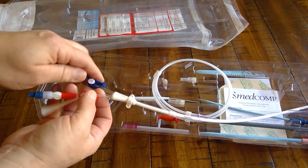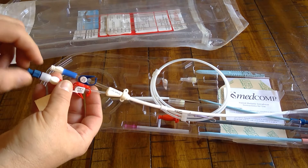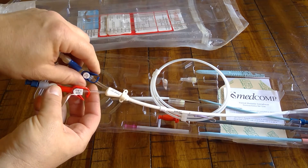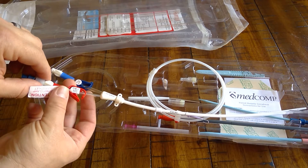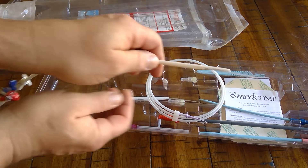The stylet is only for over-the-wire exchanges. When prepping for an exchange, make sure the stylet is snug, flush and clamp the blue lumen. Do not clamp the red lumen as the tag states — just flush it. Then remove the catheter from the package.